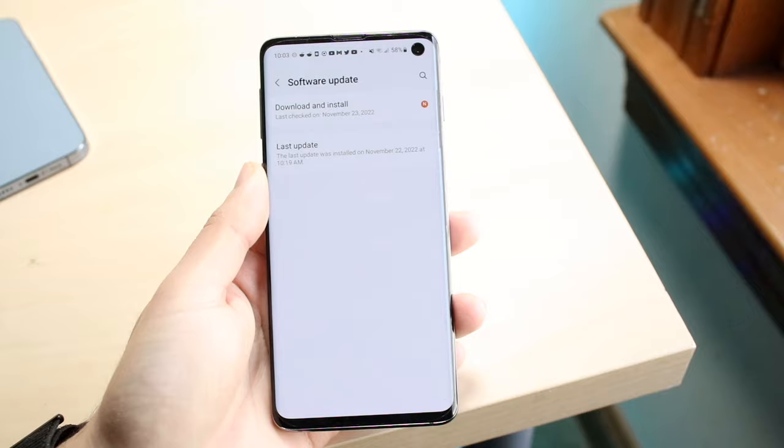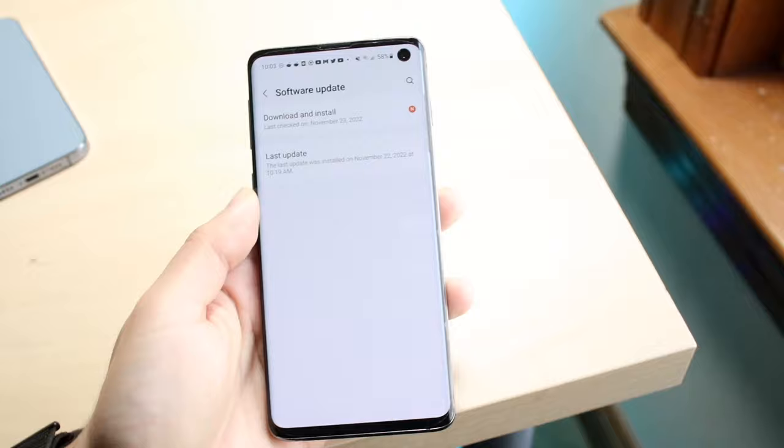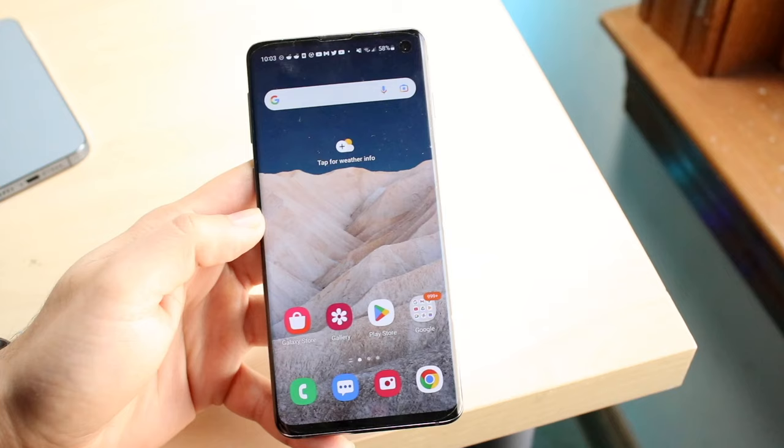Every single time I've gone through and installed the latest update, for the most part it ends up fixing a lot of different issues. It may not fix your overheating in and of itself, but it's still one of those things you can do to alleviate a lot of different issues on your specific phone. Updating your device could very well end up fixing the problems you're having. On top of that, there are a lot of applications in the background that suck up a lot of data and memory.